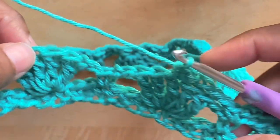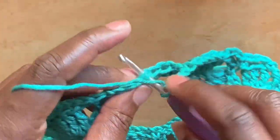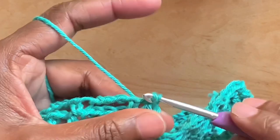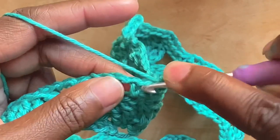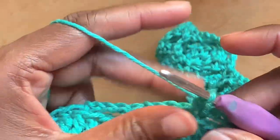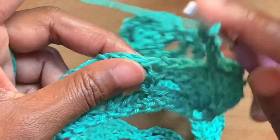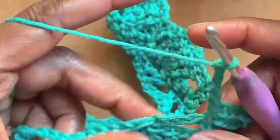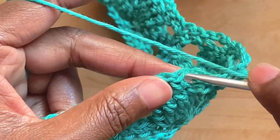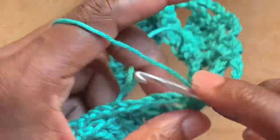At the end of round three, having chained four, slip stitch into that single crochet from the start to join. Round four: chain one, single crochet into that same space as chain one. Chain four, single crochet into that single crochet from the round before. Chain four, single crochet into the single crochet from the round before — continue with chain four and single crochet into the single crochet from the round before.